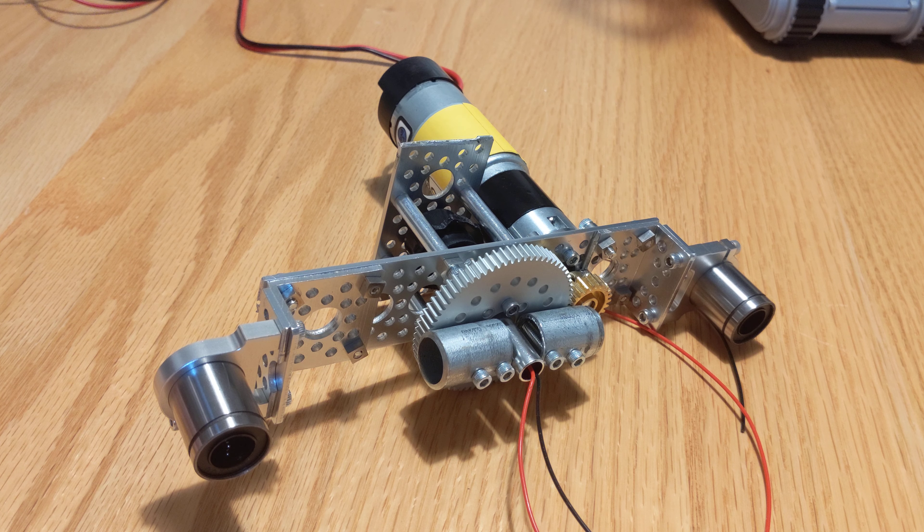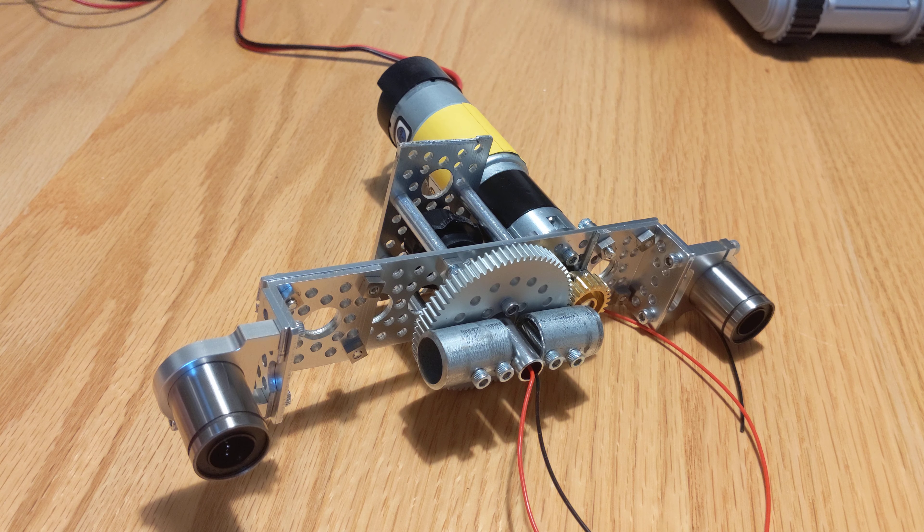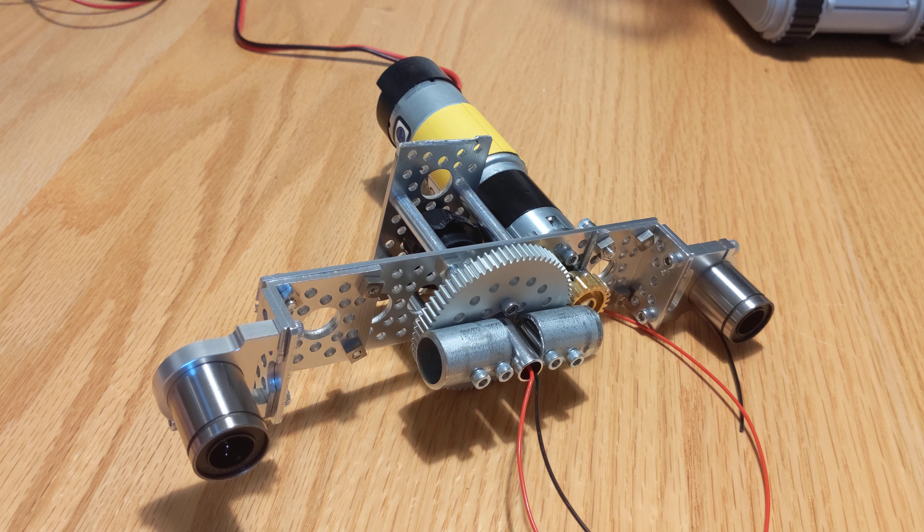Then I came up with a third solution, which was to move the motor down onto the top of that platform I showed you earlier. I mounted it on there, and I used an adjustable mount setup so I could adjust the mesh on the gears. But because the motor was then mounted to a different part than what the drive gear or spur gear was up in the radar, I again had too much flex between the two parts and just couldn't get a good rotation.